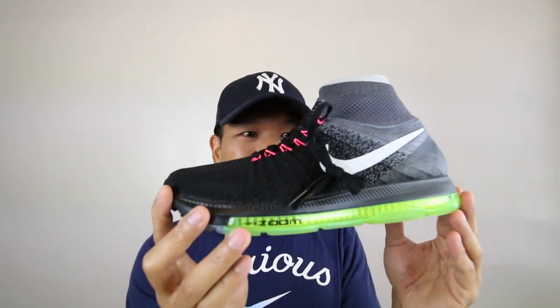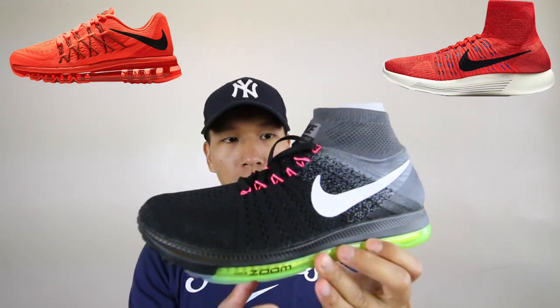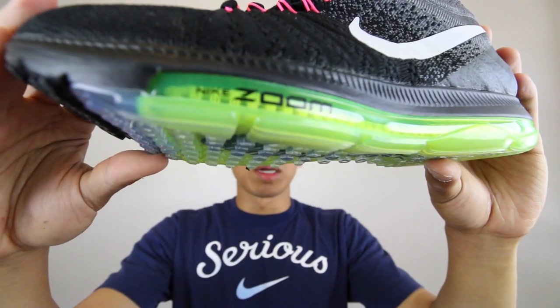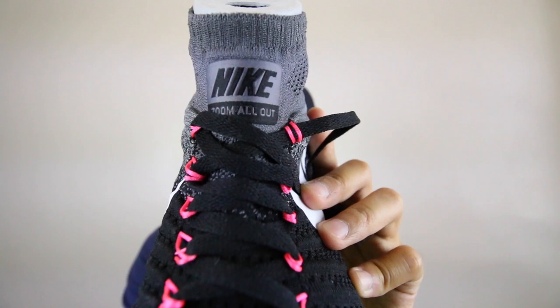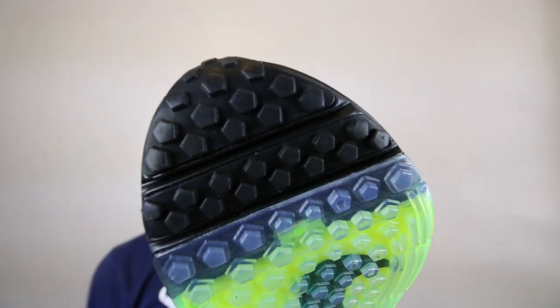First impression of this sneaker: it looks bulky but it's actually really, really lightweight, which is super deceiving. This is almost like a hybrid of the Air Max 2015 mixed with the Lunar Epic. Alright, I'm gonna go through the details in rapid fire — ready, set, go! You got the slime green 360-degree zoom unit, pink flamingo eyelid, flubber green sole, cool gray soft liner, Nike Zoom All-Out on the tongue, sharp gills above the air bubble, tiny pentagons on the sole.